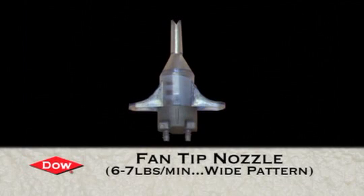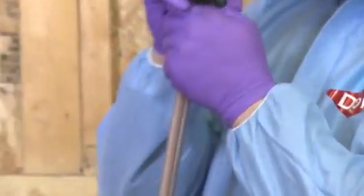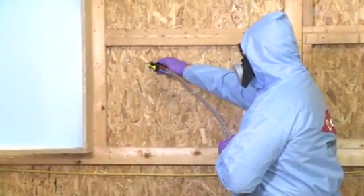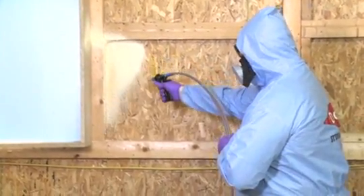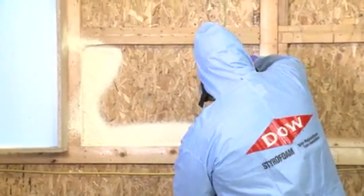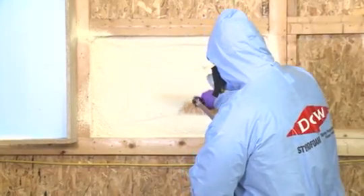Now we're going to demonstrate the high output fan nozzle. This is the gray back cap nozzle with six to seven pounds of output.